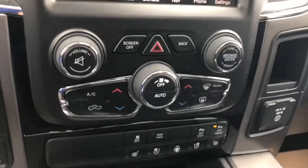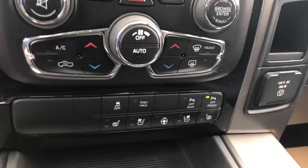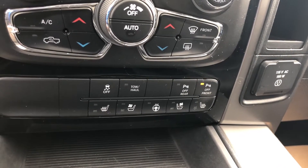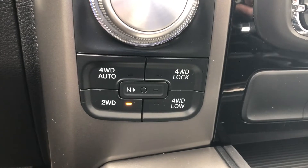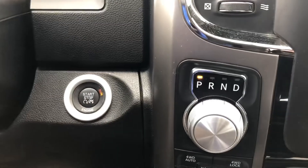Below that you've got your dual zone climate control where you can split up driver and passenger. Also heated seats, ventilated seats, heated steering wheel, tow-haul mode, and all your parking assist control buttons and toggle switches. 4x4 is shift on the fly — you've got your 4 high, 4 auto, and two-wheel drive. It is push-button start.